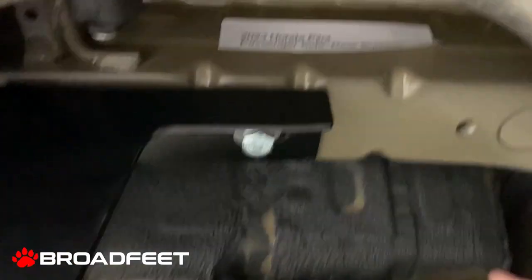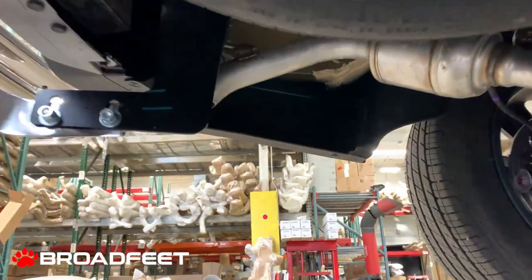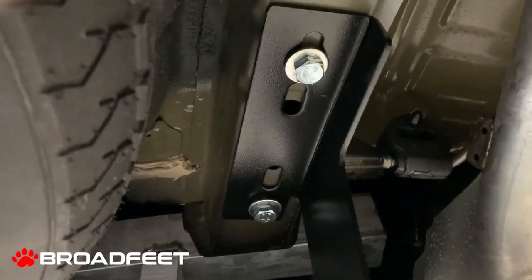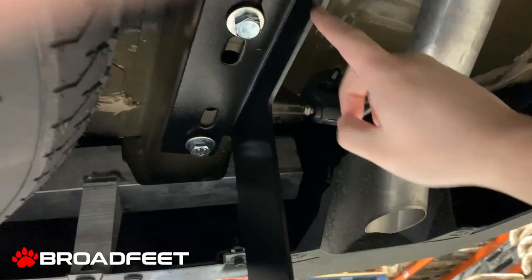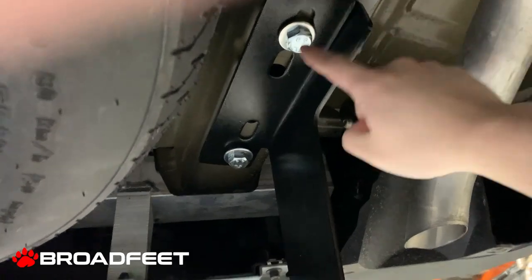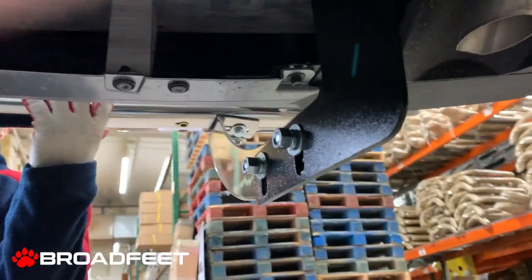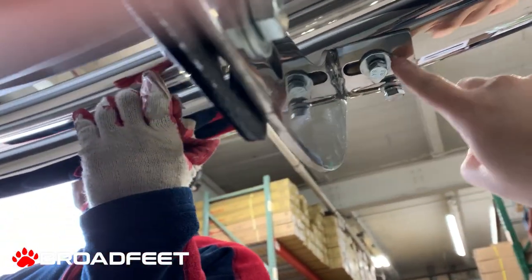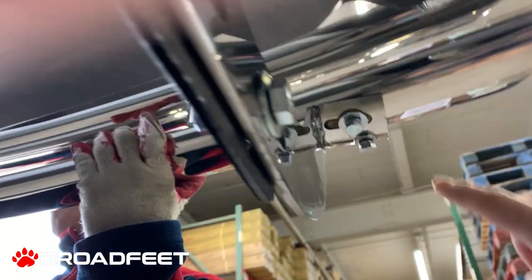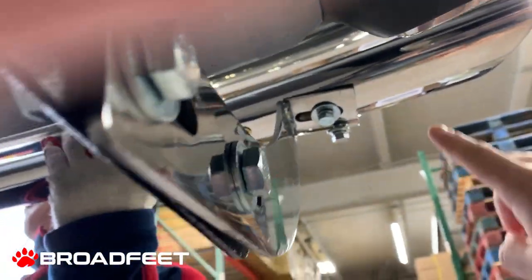We're looking at the passenger side rear bumper right here, and then on the driver side, same thing. The spare tire is over here, the exhaust system is over here, and the chassis frame is over here — this is where the two bolts would go. On this particular one, we would mount it on the exterior of the two-sided rivet holes, on the outer one.